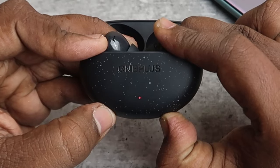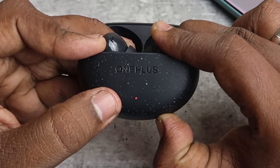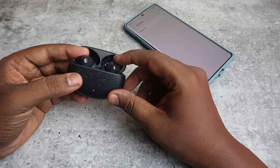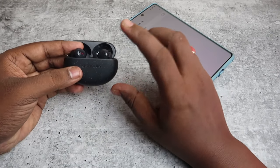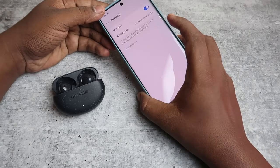You will see a red light indication flash three times — that is the success indication for reset completion on the OnePlus Nord Buds 3 Pro TWS. After that, enable the Bluetooth on your nearby smartphone.